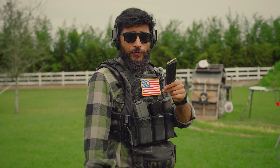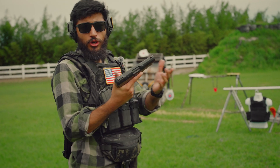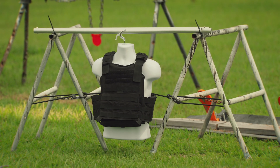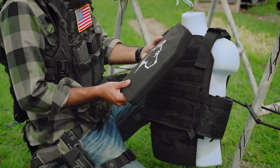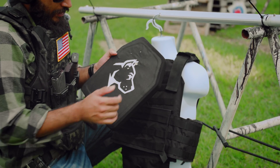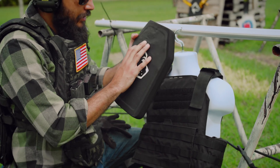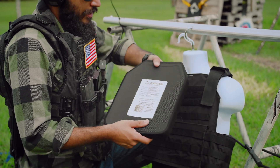Now we're going to go up to 5.7x28 out of this FN 5.7. This is a much smaller round going much faster, so it should theoretically have a better chance of penetrating. The hole is even smaller than the .22, but it did go deeper in than the 9mm and the .357. Still didn't make it anywhere close to going all the way through, with just an ever-so-slight amount of bump on the back — I would not really call that deformation.